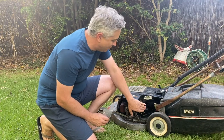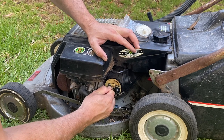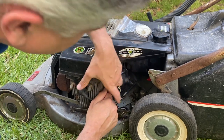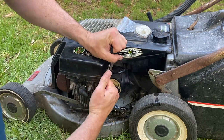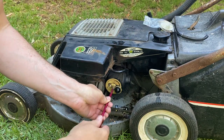Hunting around the shed, I don't have a brand new primer cap for a Victor but I do have this secondhand one in a bag. From memory this had a leaking primer bulb, but maybe it'll be good enough to get it running. Let's get the old one off - we'll have to get this fuel line off. It really does not want to come off, but it's going to have to. There we go, finally.